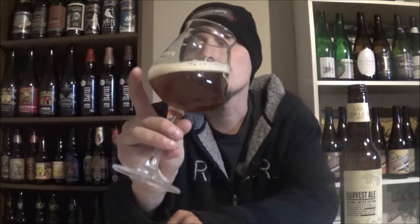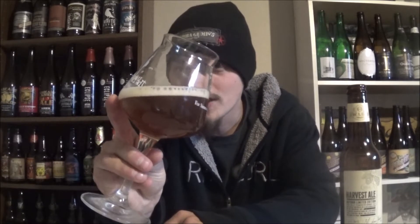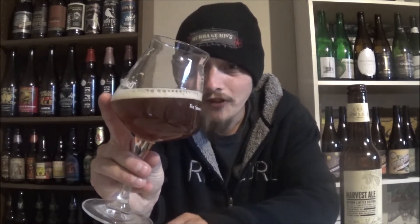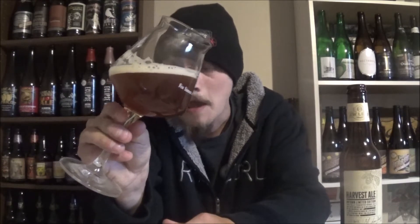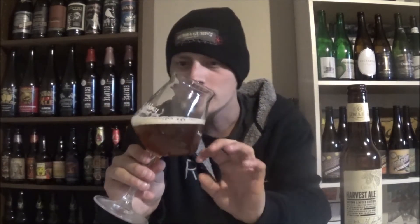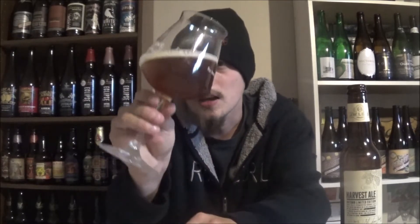Let's get it cracked and poured, see how it is. The appearance on JW Lee's Harvest Ale — about a finger of a really fluffy off-white, slightly tan head. There are tons of alcohol legs dripping down the glass. Pours a nice, slightly hazy orange, like a deep amber kind of color. Really nice looking old ale.